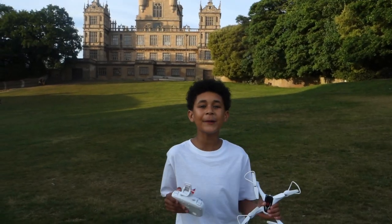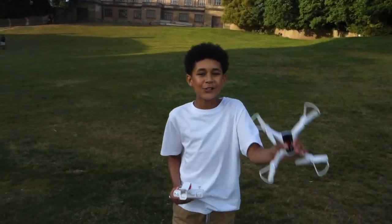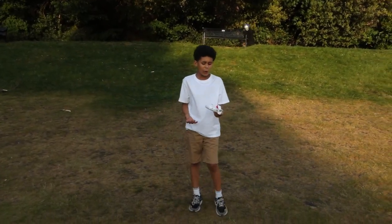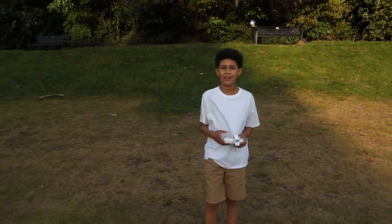Now we're gonna go to another location to fly the drone. We're at Wollaton Park outside the Batman house and we're about to fly my new drone. Dad, how do you do this? It's not working. I think you have to reset it. I know — I've reset it, I've turned the drone on and off. Have you pressed up-down?